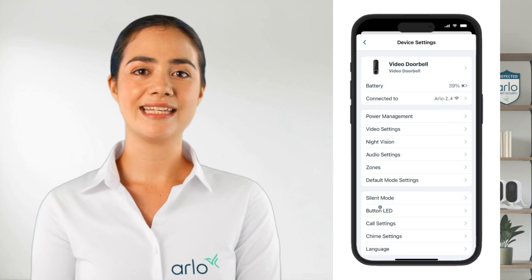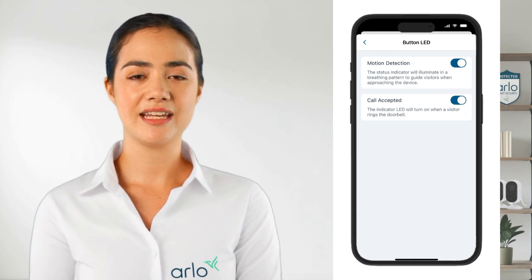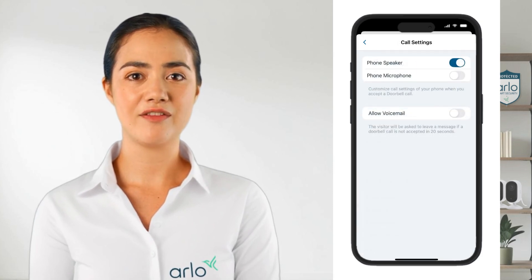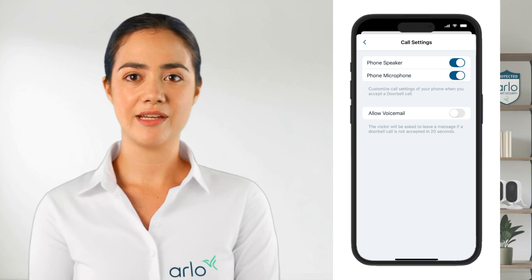Next we have Button LED, which we can toggle on or off for when motion is detected or when someone presses the button. Under call settings we have the toggles for using the phone speaker and microphone when a call is answered. This is an important setting to check if for any reason you or a visitor cannot hear the other.